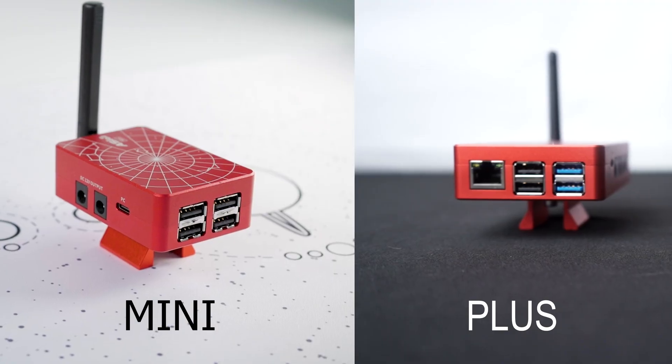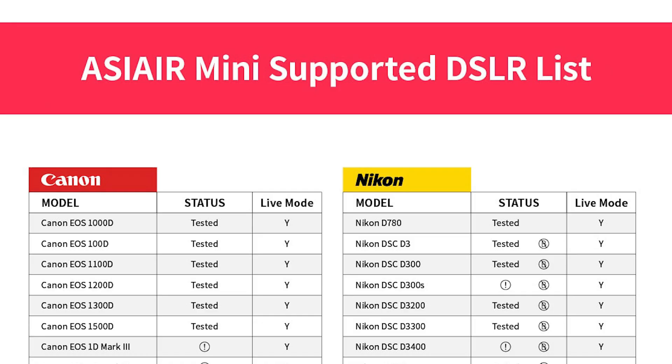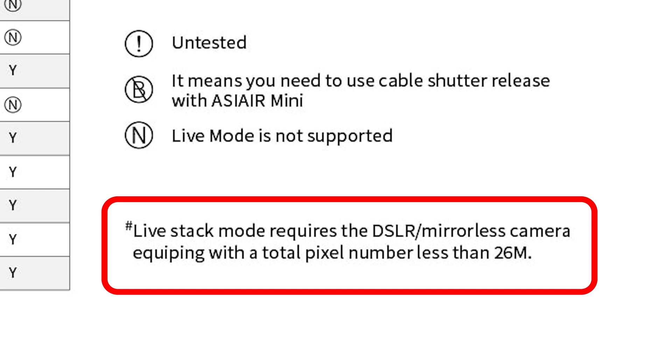Now for some of the more major adjustments ZWO made on the ASI Air Mini: there are no USB 3.0 ports on the device whatsoever — all four ports are USB 2.0. So if you have one of their pro cameras and want a full USB 3.0 connection, you're going to be bottlenecked to USB 2.0. Additionally, the ASI Air Mini is limited in which cameras it can do live stacking with. Cameras over 26 megapixels cannot use the live stack mode on the ASI Air Mini.